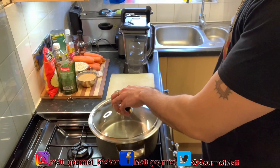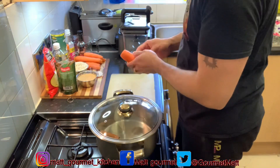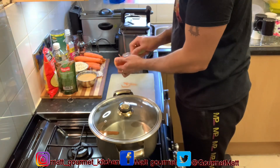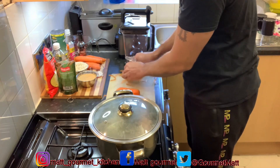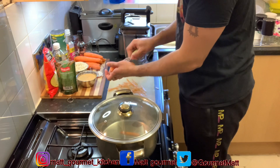Before you start to add the rest of the ingredients, I'm just going to go ahead and start to scrape my carrots. After you finish scraping those carrots, you're going to cut them up, add them straight to the blender, and blend them up along with my oats.